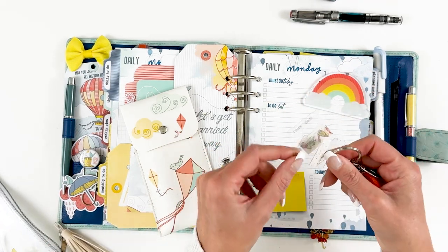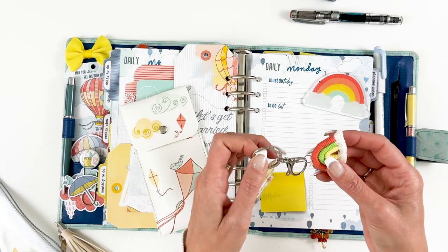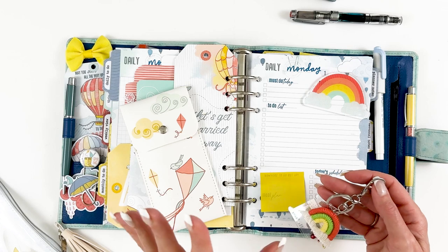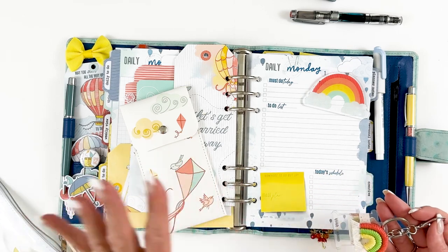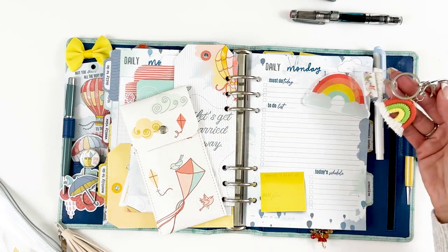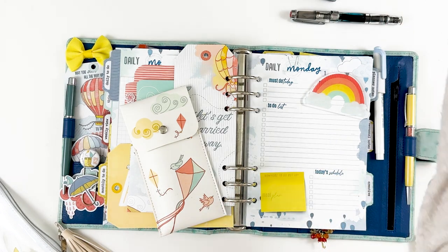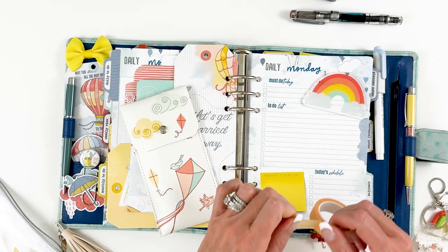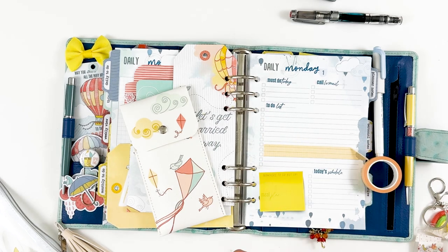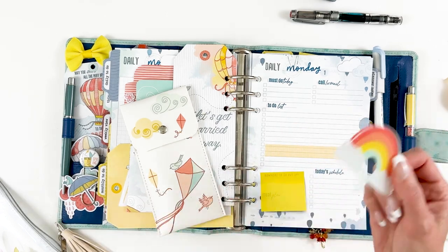These little spools are things you can wrap washi tape around — those were included in the main planner. And then this little key ring with the little rainbow was part of the stationery kit. That's why I love that we revamped the stationery kit — it gives me more leeway to include some fun and interesting things. Let me show you the washi cutter real quick: you lay your tape down, do that, and it cuts it right off with a perfect clean edge.